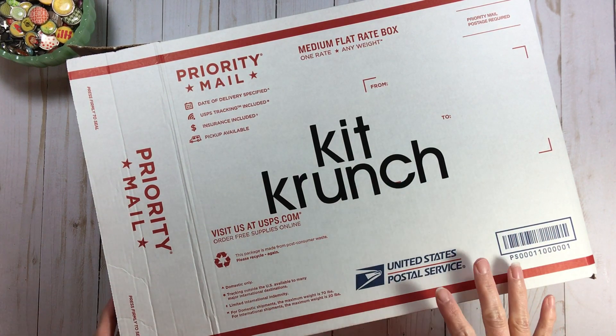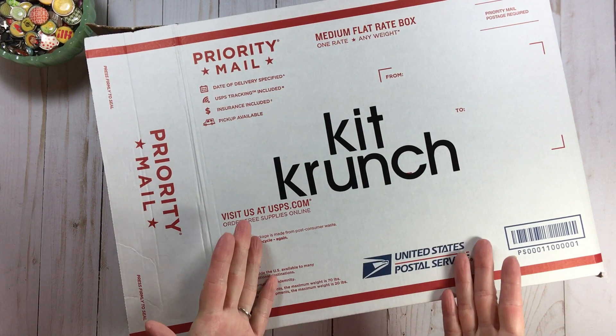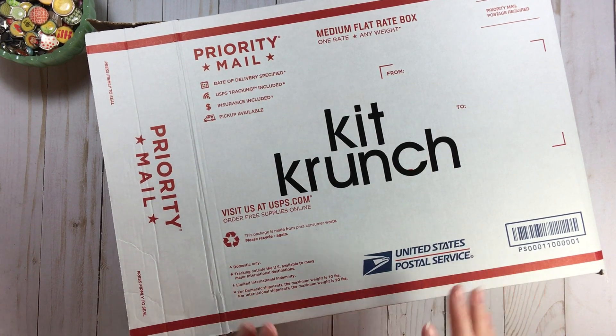If you're new to this channel, welcome. If you look below and hit the show more button, you'll see a playlist for Kit Crunch because we do this every month. This series has been sponsored by my lovely subscribers Tracy and Cynthia for the entire year, so thank you very much.